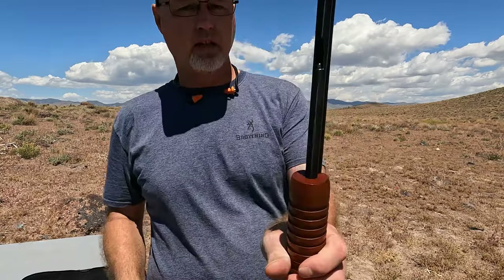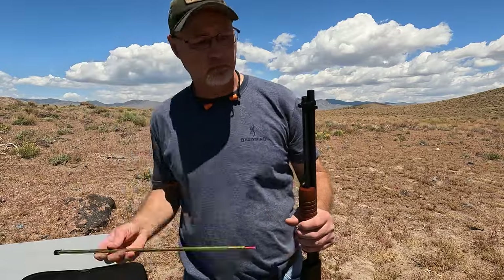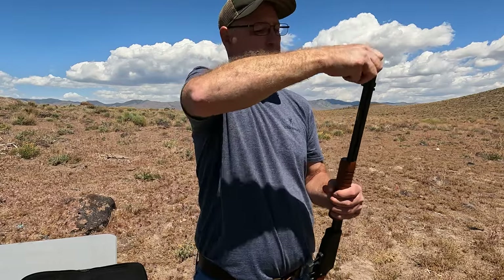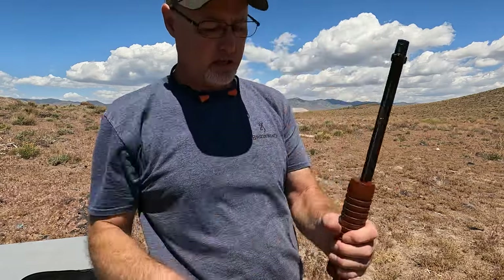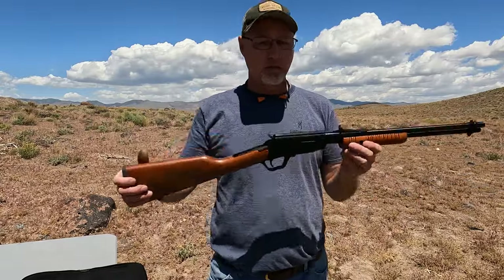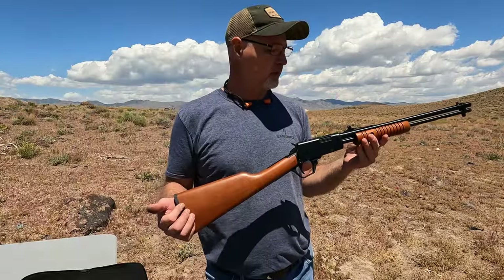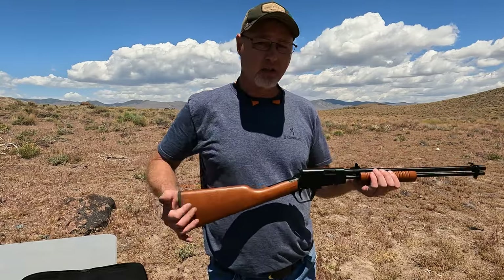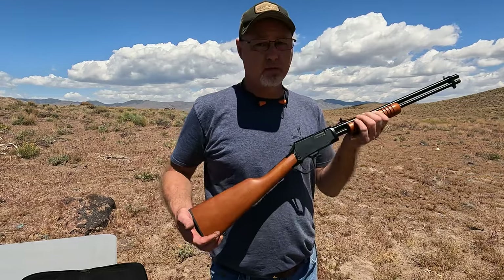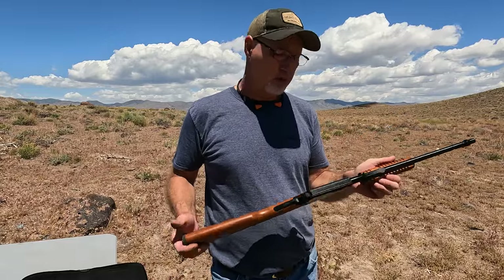You can kind of see the 15th round right there. Put our tube back on here — the tube is kind of keyed. This particular one has some buckhorn sights on there, which I love. I wish a lot of my other ones did. I do have a couple of original Winchester 1892s and they both have buckhorn sights. If you guys want to see a video on one of those, let me know.